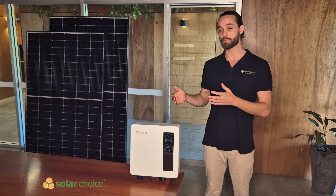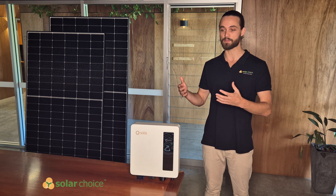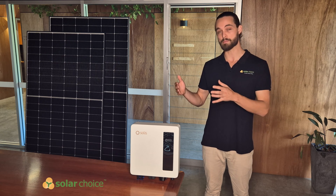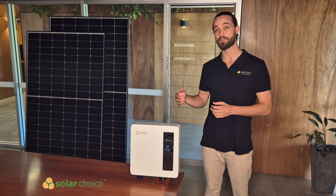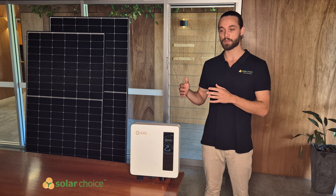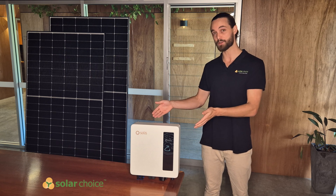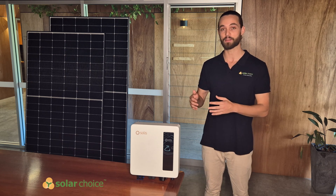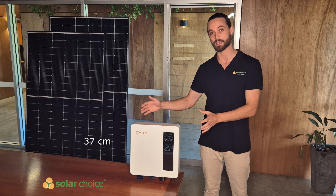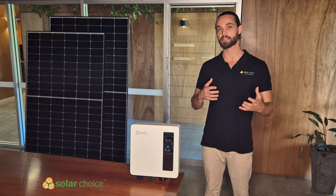The S6 series, when compared to the larger S5 series, the main thing that stands out is that it's really prioritising space saving and affordability. The S6 series is much smaller and much more lightweight than the bulkier S5 predecessor. The S5 has a height of 58 centimetres and a weight of 18.5 kilograms, whereas this unit here in front of me only weighs in at 8.3 kilograms and 37 centimetres — a much smaller unit, which is always beneficial to installers and gives a more sleek, elegant design for your home.